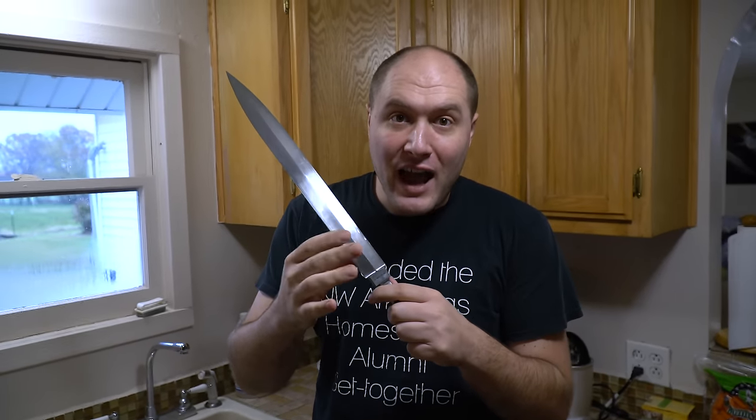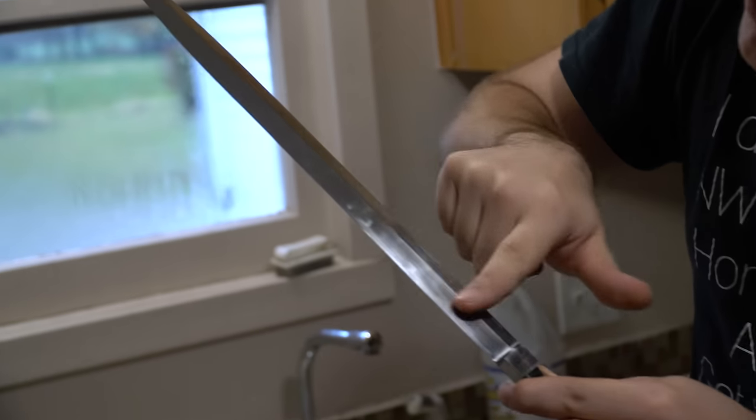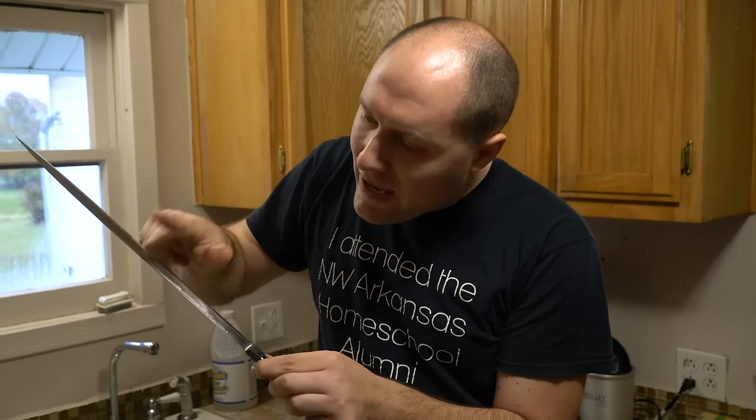First I get a thousand grit finish on my blades — one thousand grit. You can go higher, don't go less. I've got nice straight lines going on here. It doesn't matter if there's little hook marks just as long as it's all in line with the blade. All surfaces, one thousand grit.